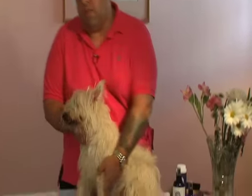Hi, I'm Joey Villani. I want to talk about some problems with a dirty dog. And if you look at Simon over here, let's talk about some common problems that you're going to have with your dog.